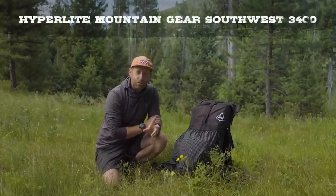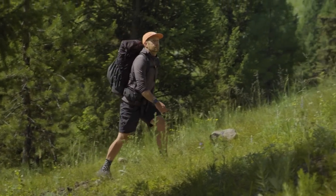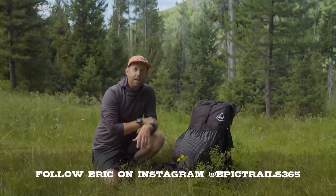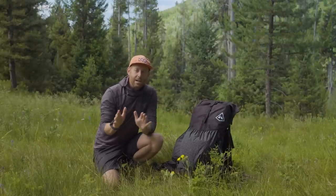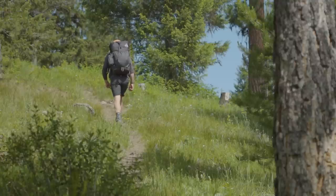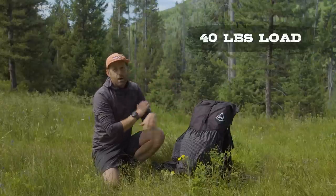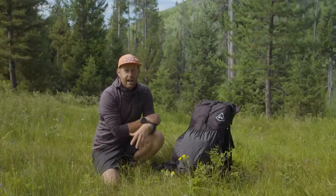The Hyperlite Mountain Gear Southwest 3400 pack is not exactly a brand new item on the market. This is a pretty classic through-hiker ultralighter's backpack, so why am I even giving this review? Because there are so many new backpackers out there coming to this channel who have only been listening to my opinion on higher-end, luxury style backpacks. I wanted to offer my perspective as someone who's almost exclusively used very beefy backpacks, moving over to an ultralighter's backpack. I just went on a backpacking trip in the Wind River Range of Wyoming and hauled a 40-liter loadout with this backpack for multiple days in the backcountry.